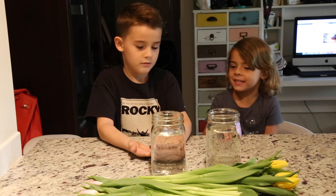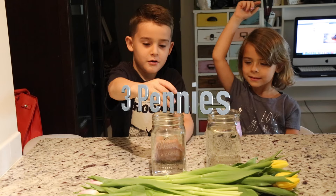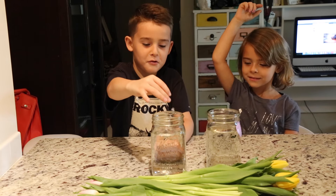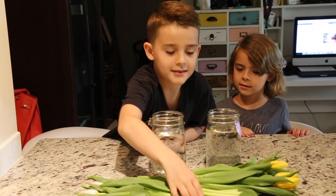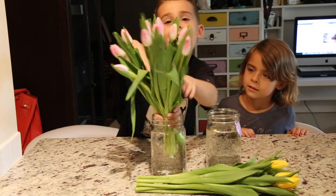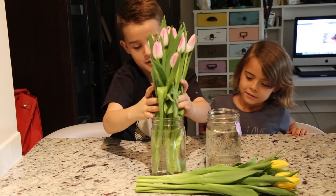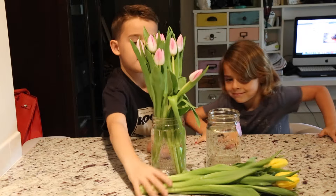My brother Lucas is going to put three pennies in this vase. Two, three. First one was a splash! So which color tulips do you want to put in with the pennies? This one. Let's put those in there. I better take my hand out of the vase. So we have the pennies in with the pink tulips.